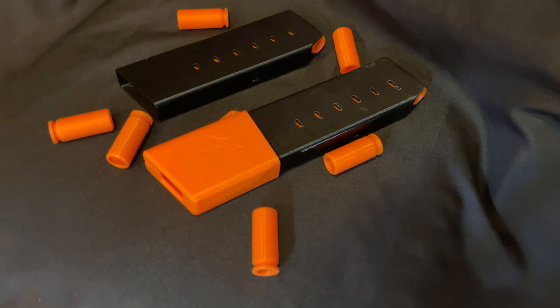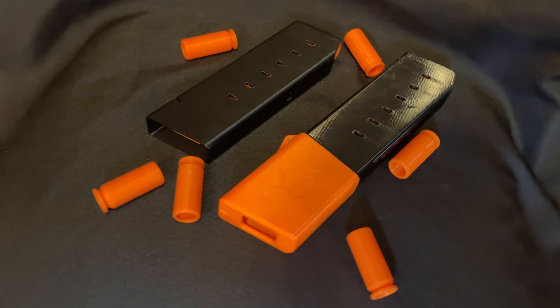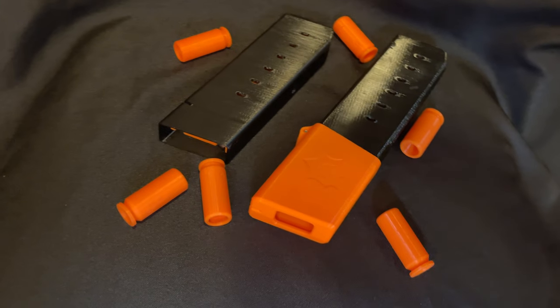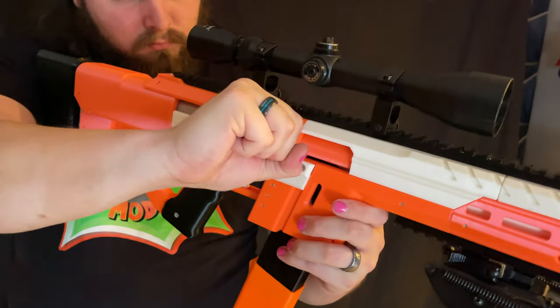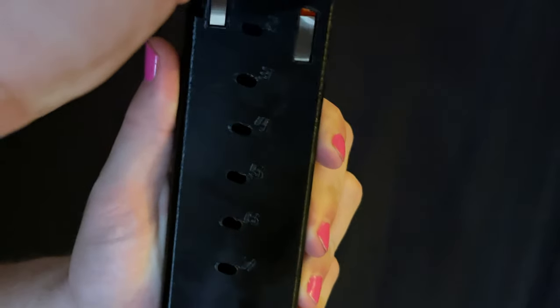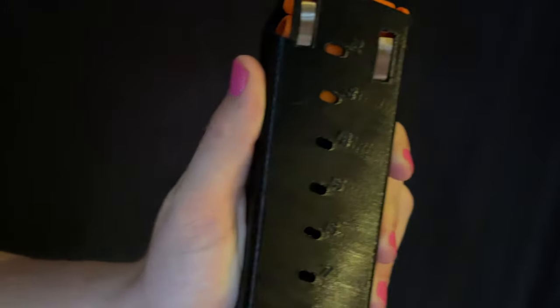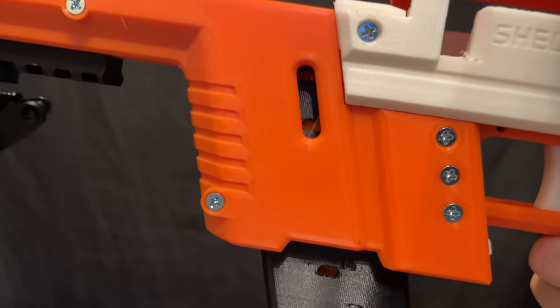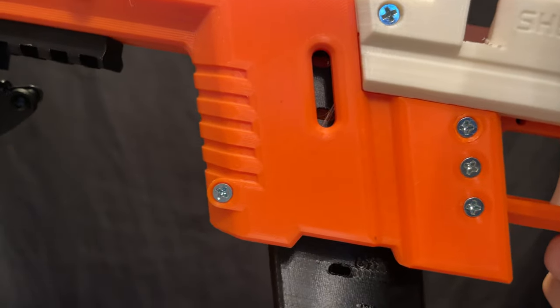Let's talk about the mag design. First, there are mag extenders which give you a couple more shots, though they're not as easy to change out if you're using a bipod. The mag follower is designed to stop you from closing the bolt without a shell, so you don't dry fire with a mag inserted. The mags have little holes on the side so you can see how many shells you have — I recommend making the follower a different color than your shell so you can tell them apart. There's also a slit in the side of the mag well so you can take a quick look at how many shells you have left.